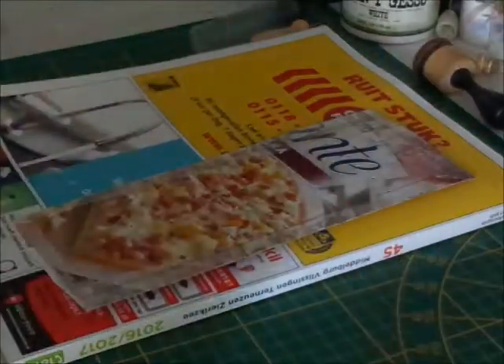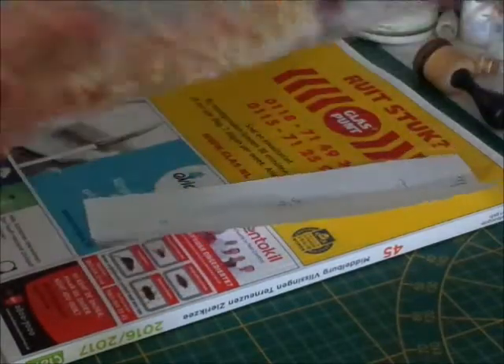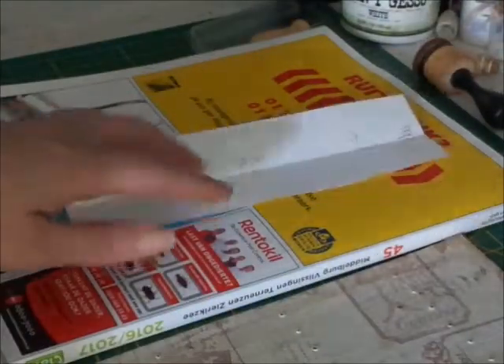Hi everyone, it's Vierle and I'm here with a pizza box. I'm going to make a tutorial on a hidden binding for your junk journal.